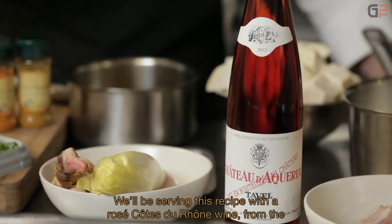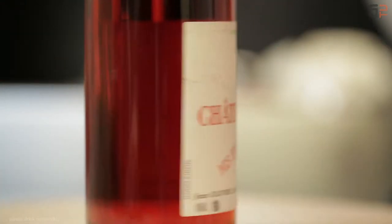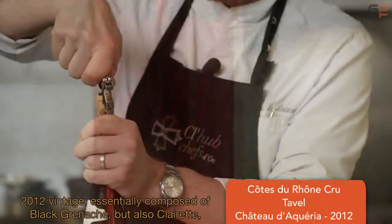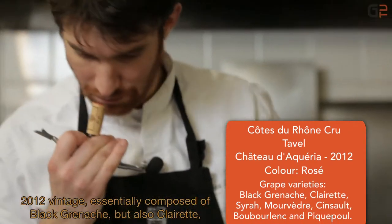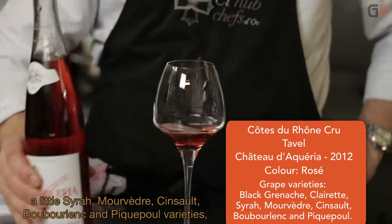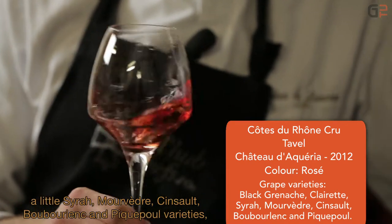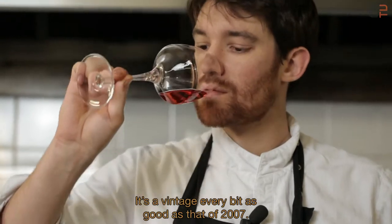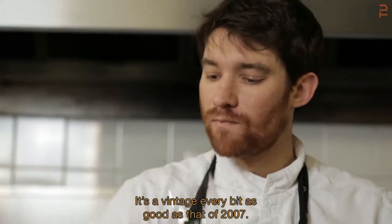On servira également cette recette avec un vin rosé des Côtes-du-Rhône, du château d'Akéria, sur l'appellation Tavel, par Vincent et Bruno de Besse. Sur un millésime 2012, composé essentiellement de grenaches noires, mais également de clérettes, un peu de syrah, mourvèdres, cinsaults, bourboulin, qu'est-ce que pique poule. Avec des vignes qui sont âgées en moyenne de 40 ans, c'est un millésime qui peut largement égaler celui de 2007.